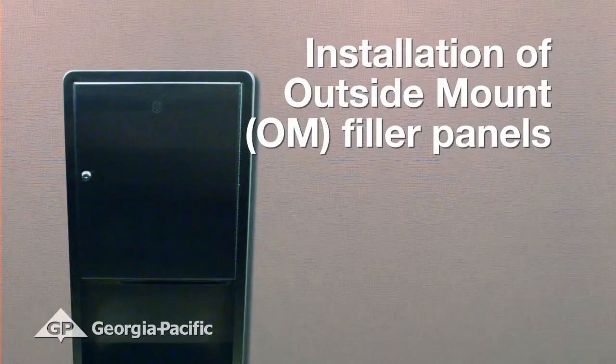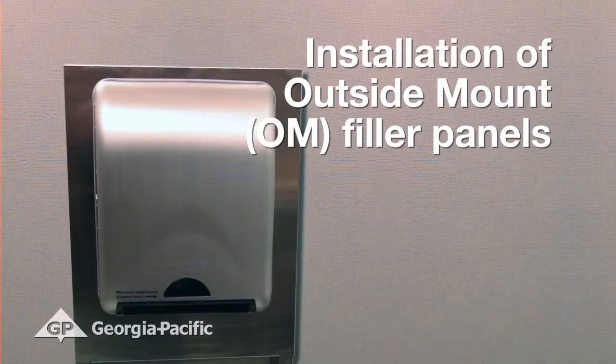This video will provide directions on the installation of in-motion recessed or softball recessed towel dispensers using outside mount stainless steel filler panels.